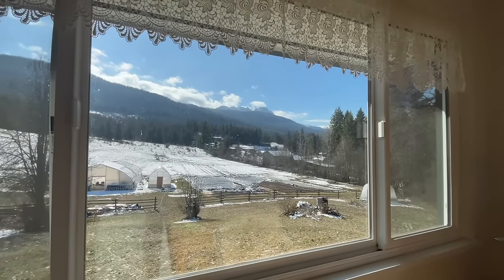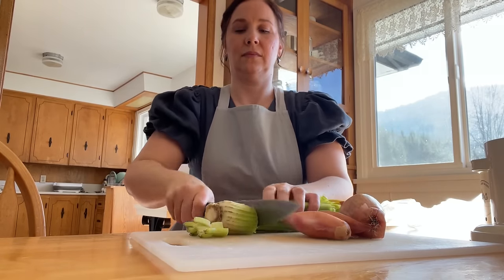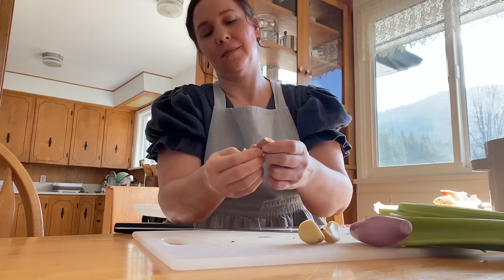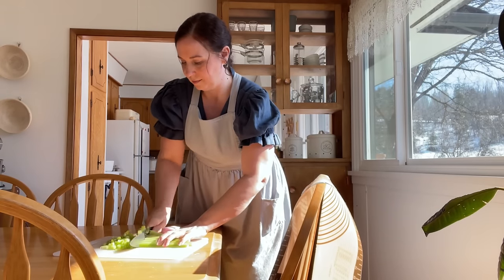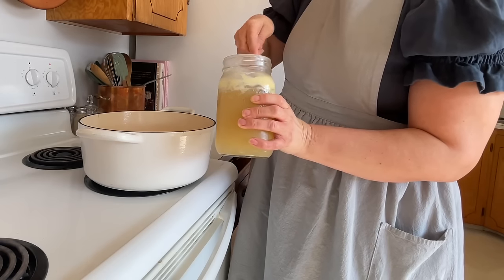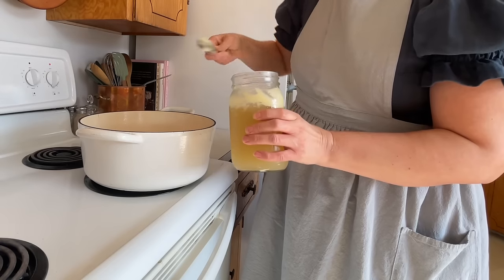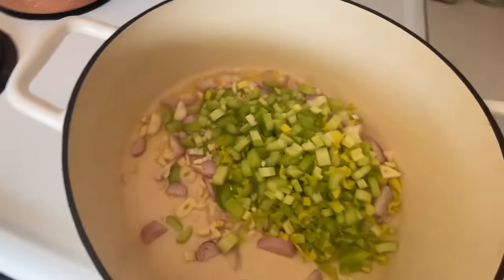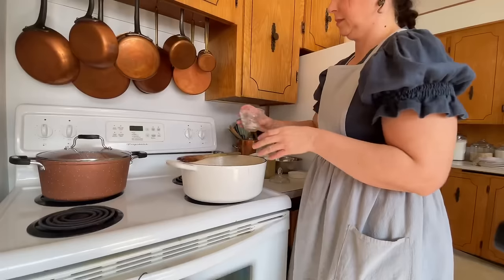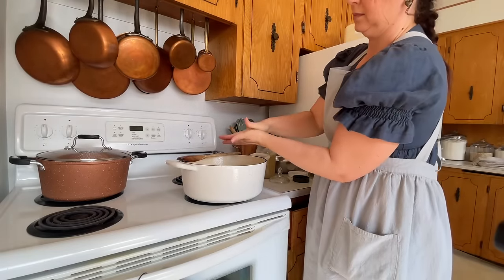I'm jealous my husband gets to work outside, but I continue on in the kitchen getting the pot pie filling ready. I'm cutting up shallots, garlic, and celery. The chicken broth has been in the fridge overnight, which makes the fat much easier to take off the top. Using this method, I got a lot more fat and was able to make my roux without adding any butter this time — the fat was just incredible. I loved using that method.